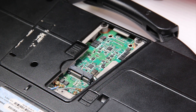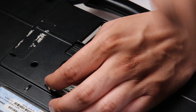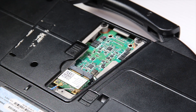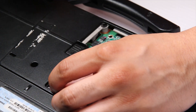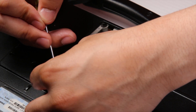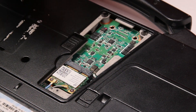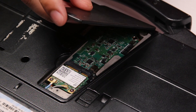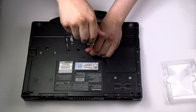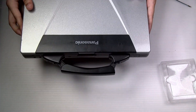Since this is just an example unit I'll put that right back. And now you can put the door and screw back. And it's all done. Thank you for watching. Any questions or comments you can leave below.